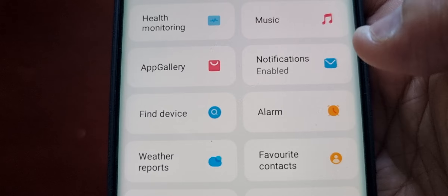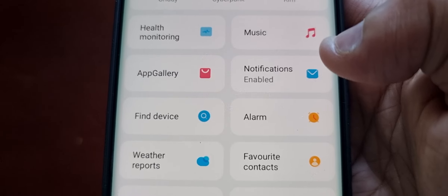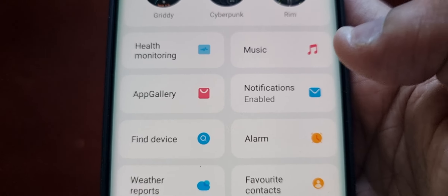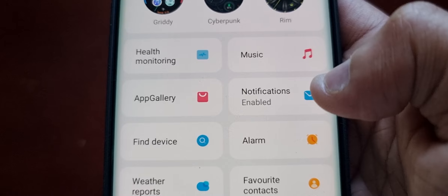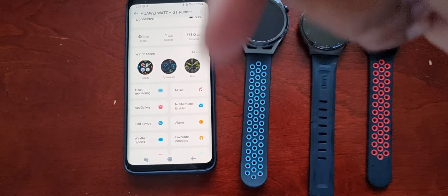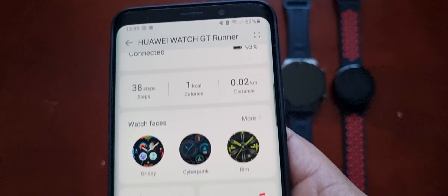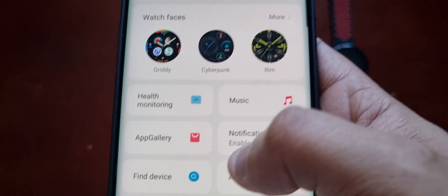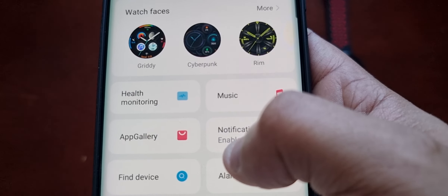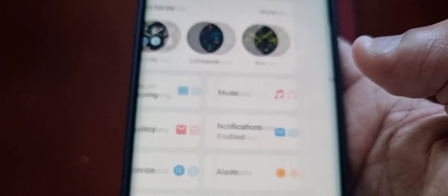If you don't see the option, go to the Play Store and make sure your application is up to date. If you've updated the app and still don't see it, I'll leave a link in the description to my tutorial — you'll need to download the modded version of the Huawei Health application. Note this modded version is only for Huawei smartwatches; it won't work for Galaxy or Honor smartwatches. Once you have the option available, just select Find Device.